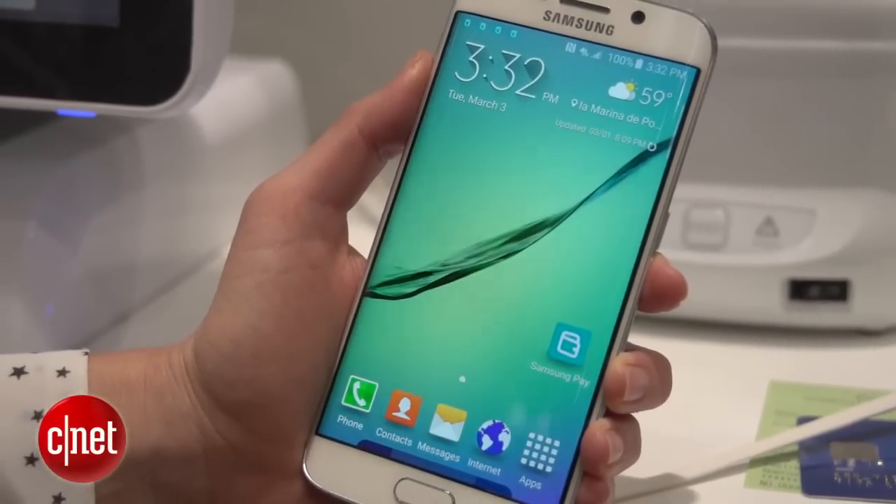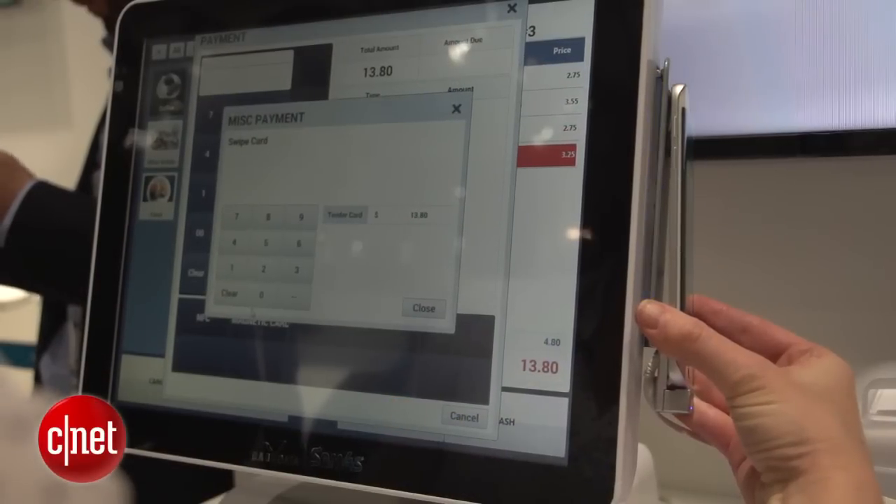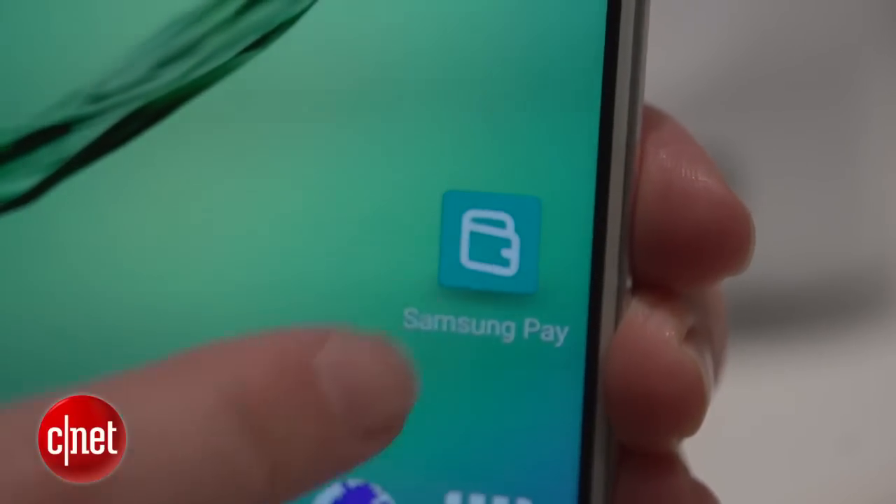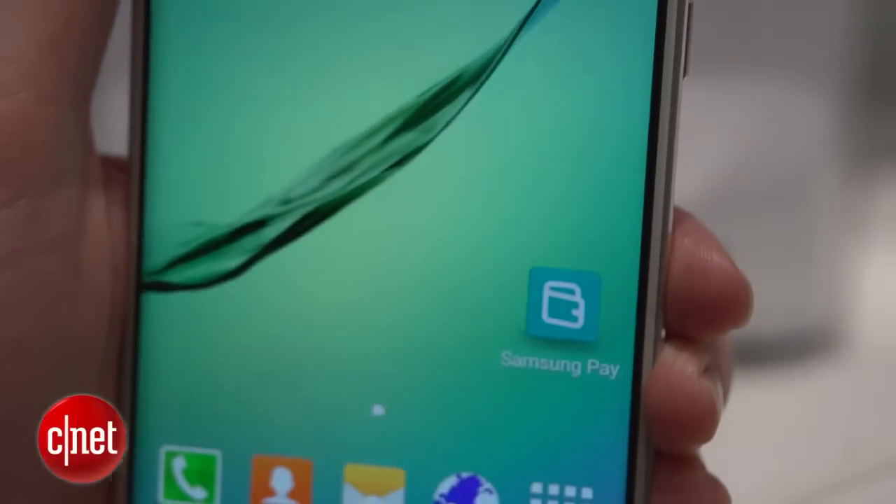There are two different ways to pay: first with a magnetic card stripe on a terminal, and second through an NFC accessory. The first thing we're going to do is add a card through the Samsung Pay app.